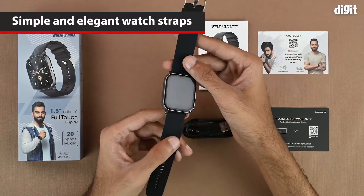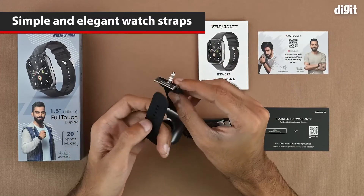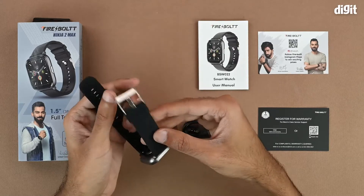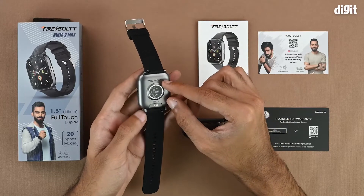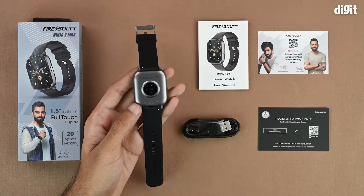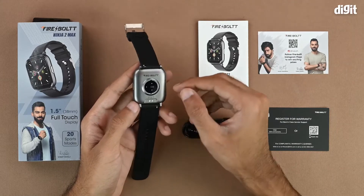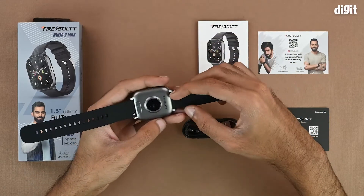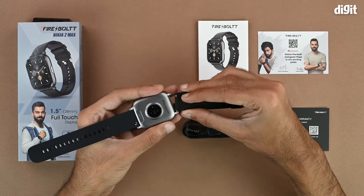The straps have a simple design and a simple buckle, with Firebolt branding on the side. On the back there is more Firebolt branding and the heart rate monitor, which has a clear plastic film on it. Underneath the heart rate monitor are the contact points for the charging pins. The straps can also be removed using the metal piece on the side if you'd like to use a different style of strap.